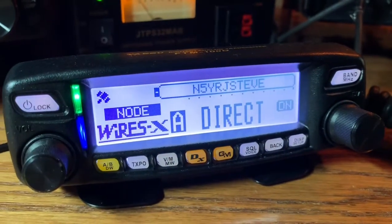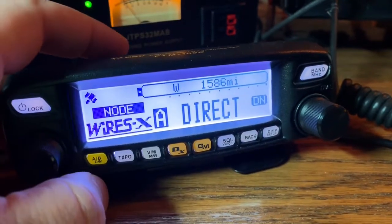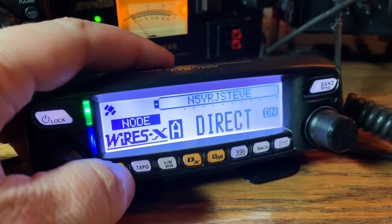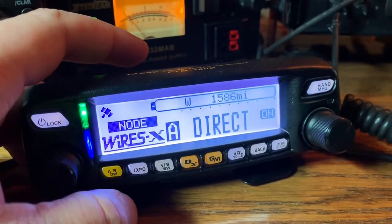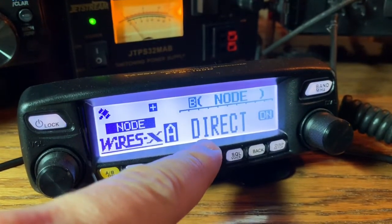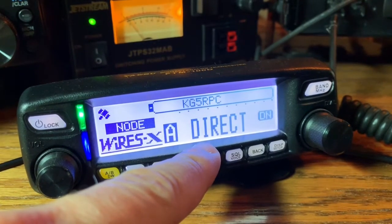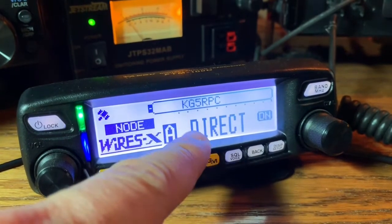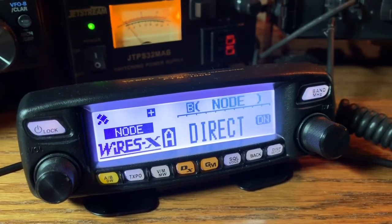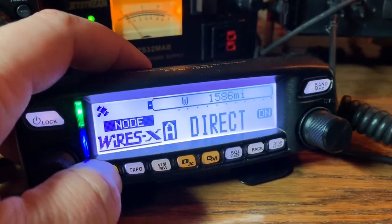Yeah, there's a little traffic on there. So you don't have to have the extra cables. If you have it over on the frequency mode — I'll have to wait till they quit talking to switch it over — if you have it on the frequency mode, then the radio is actually going to transmit RF on that frequency. So if you had a handheld radio walking around your house tuned to that same frequency, it's going to serve as like a wireless Wires-X hotspot, and that's pretty cool. I haven't tried it yet but I'm pretty sure that's what it does.